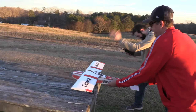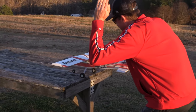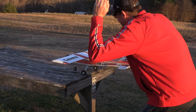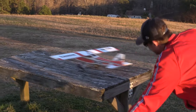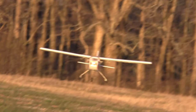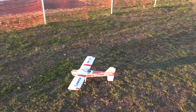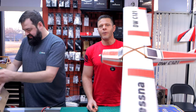You got to hold it and put the high rates on. Give it a throttle — three, two, one. Wow, that was awesome. With every plane we get, we always want to modify.